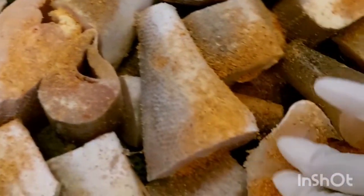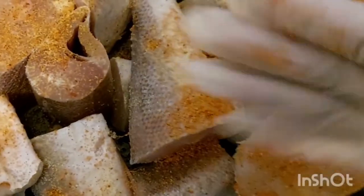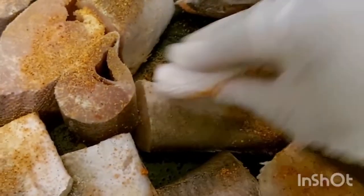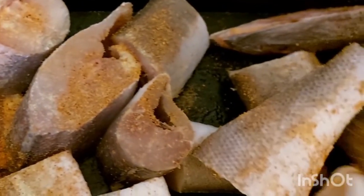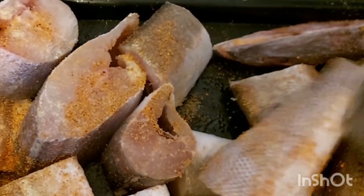I've already sprinkled the pepper, so I'm wearing my glove so that my hand will not get hot, because it's hot pepper. I'll be rubbing it all over the fish, one by one.